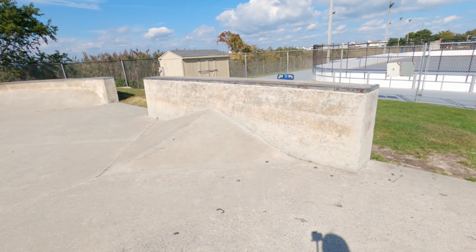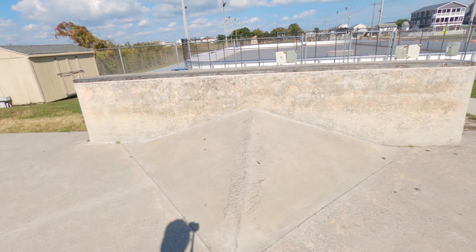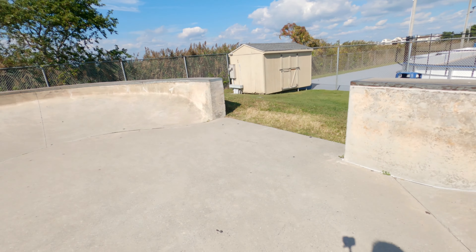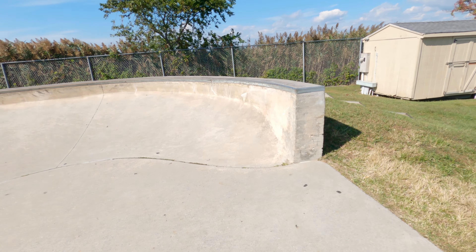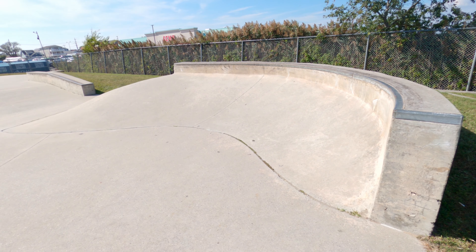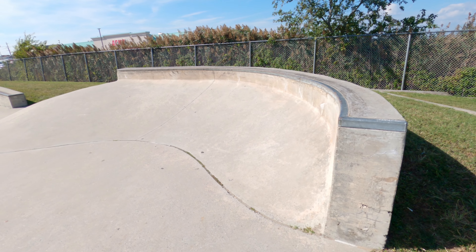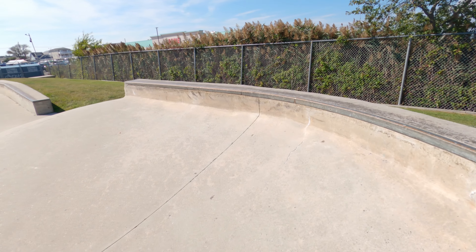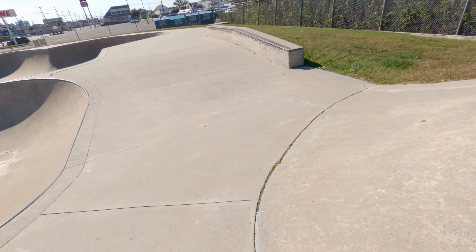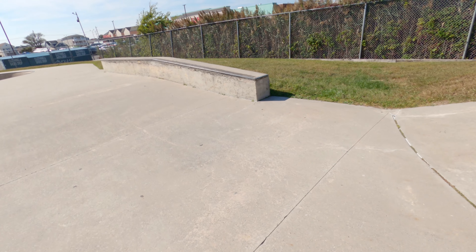Over here in the middle we have a half pyramid that leads up to a really tall ledge. And then on the far side we have a curved bank to ledge, and the bank very seamlessly wraps around so you can flow it into the other side of the park.